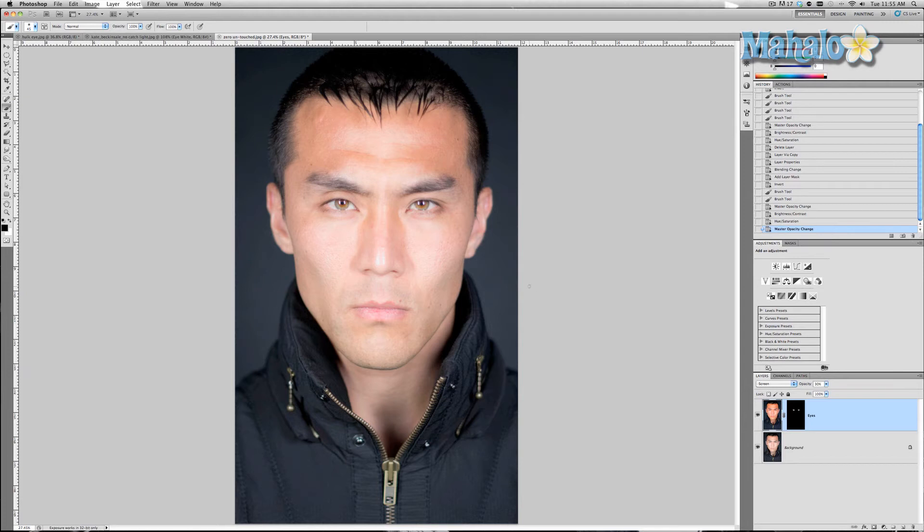That's basically how you generically brighten eyes. The other thing you can do is if you just wanted to brighten the whites, only paint into the whites of his eyes and leave the corneas alone — or you could just paint into the corneas and leave the whites alone. It's really up to you; it's a creative process.